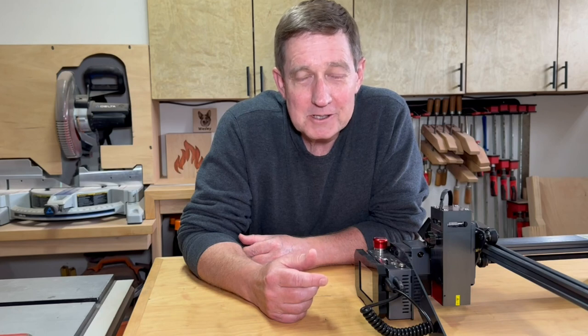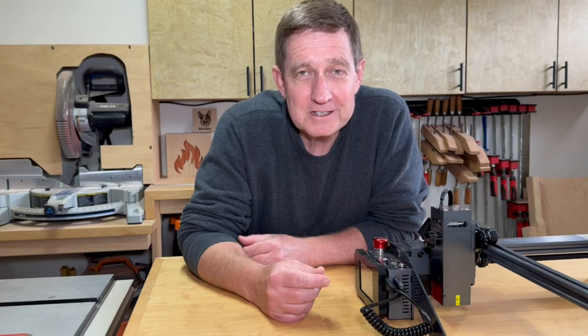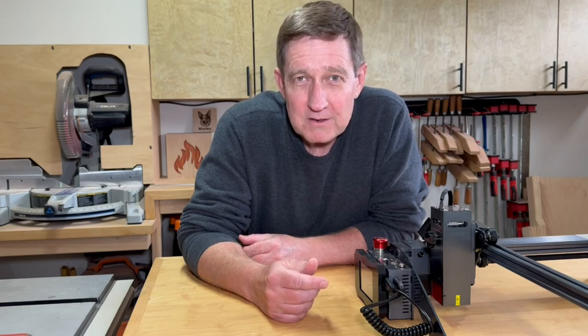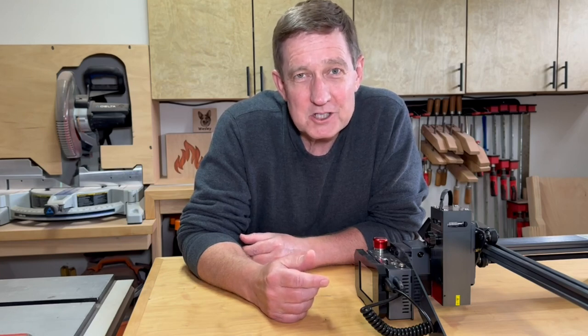Just a few summary thoughts: overall I'm really impressed. I'm not sure about the claim that it will cut 15mm thick wood, but there is a lot of technology in the laser head that gets the most out of only five watts, and the quality of the engraving and cuts is really awesome. For me the portability works really well because I don't have a dedicated space in my small wood shop to leave it set up all the time. Thanks so much for watching.